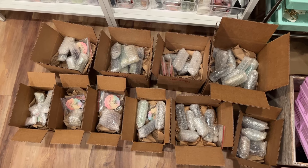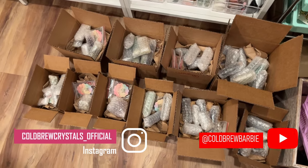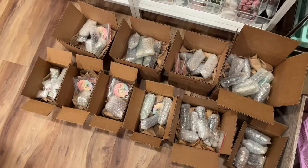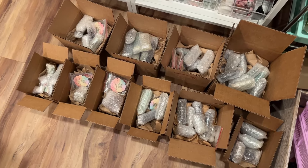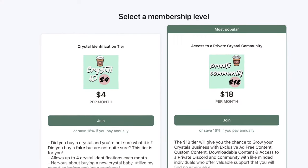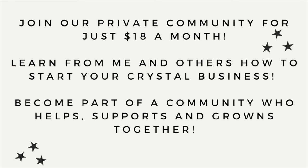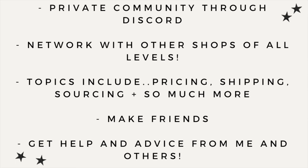These orders were from Monday and it's Wednesday now, so we're working on getting shipping labels done and the rest of the orders out. If you've been thinking about starting a crystal business but don't know where to start or feel a lack of community — I have a Patreon with access to a private community and Discord server for just $18 a month. Topics include pricing, shipping, Shopify, Etsy, and more. Everything is linked in my bio!